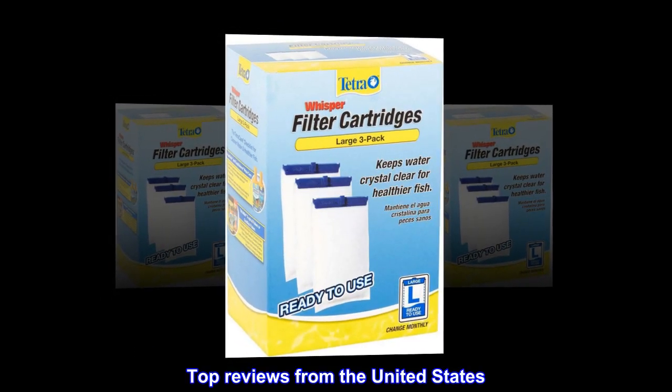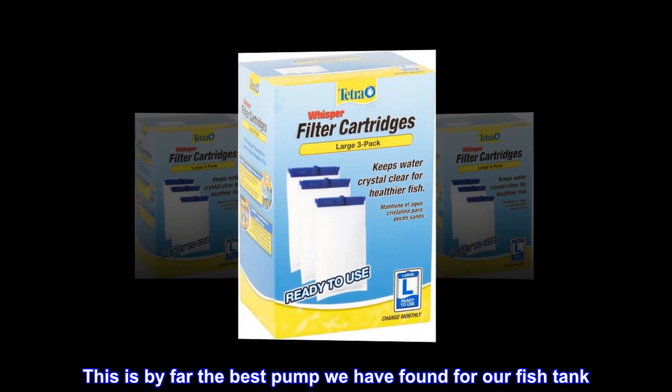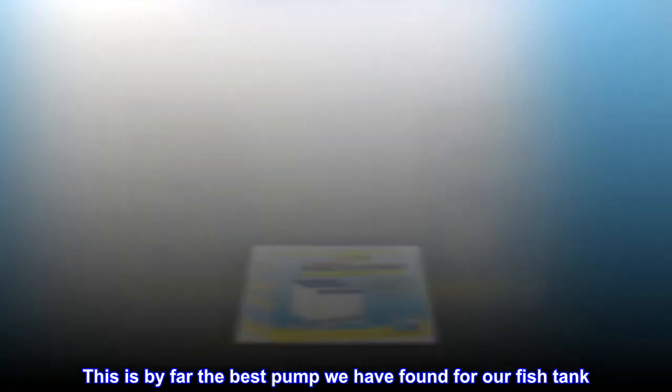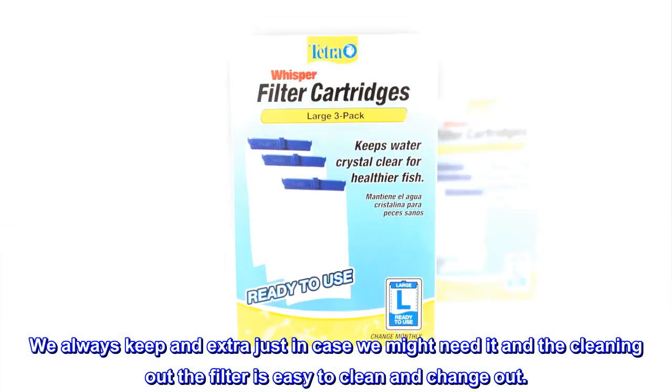Top Reviews from the United States. Fish Pump: This is by far the best pump we have found for our fish tank. We always keep an extra just in case we might need it, and cleaning out the filter is easy to clean and change out.